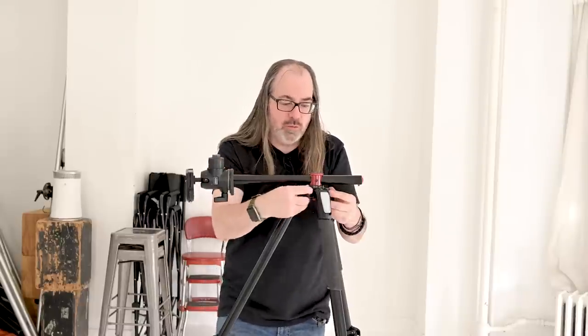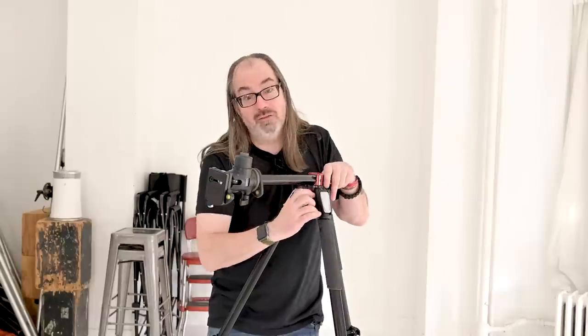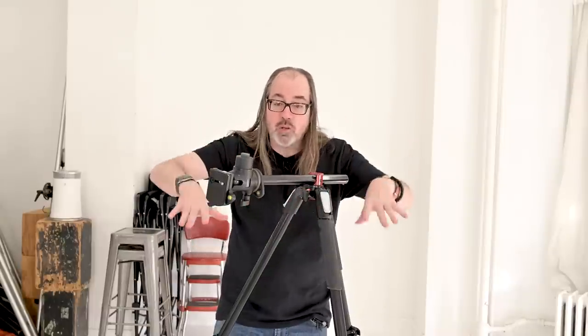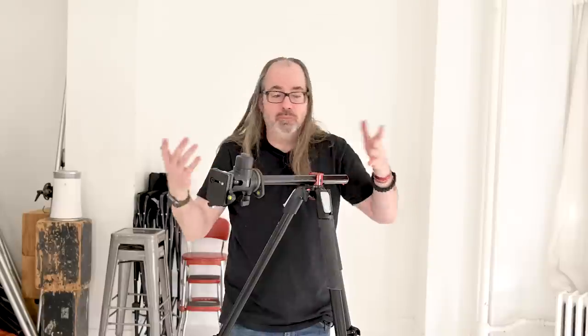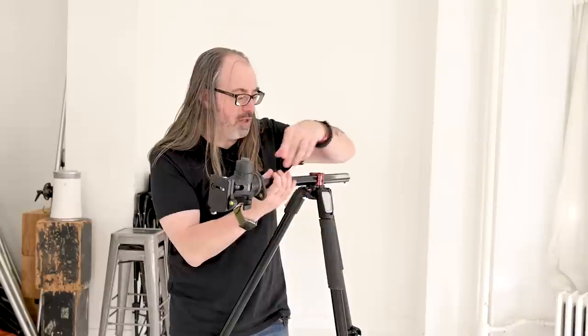I find this is great if you need to shoot stuff on the ground. You can get the tripod super low, get your head really low. It can be really useful. So these are features in the tripod legs themselves.